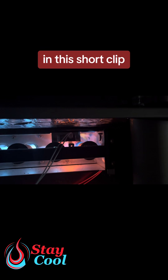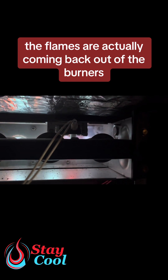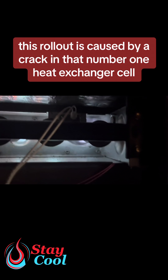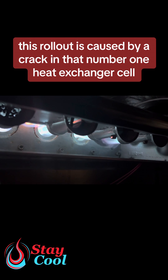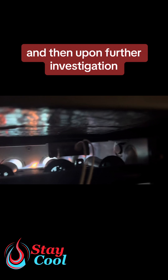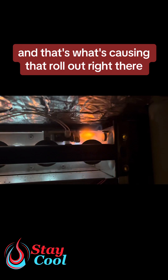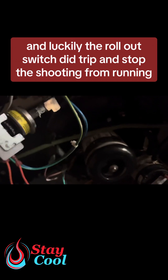In this short clip, you can see a furnace rollout happening — the flames are actually coming back out of the burners instead of going into the heat exchanger. This rollout is caused by a crack in the number one heat exchanger cell on the right side. Our technician Nathan located a crack at the burner plate, and upon further investigation realized the cell was cracked, which is what's causing that rollout. Luckily, the rollout switch did trip and stop this unit from running.